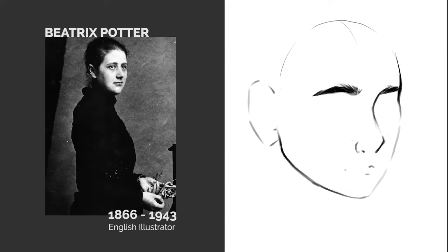As usual I will be using some basic shapes and lines to roughly sketch out the parts of her face. After sketching in the basic shapes and lines I'm going to put in her eyes, nose, mouth, ears, hair, etc.